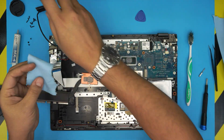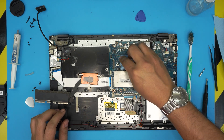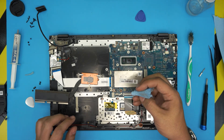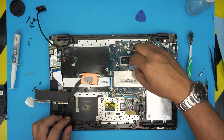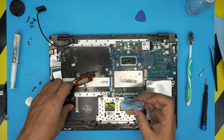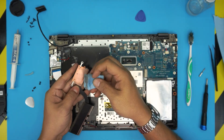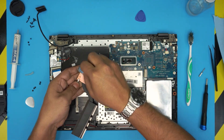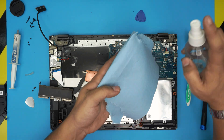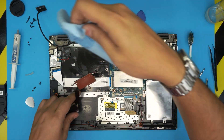Now we're going to clean up the old thermal paste. Grab a small piece of workshop towel and soak it in alcohol. Gently clean the CPU die — rub over it, then use a clean dry part of the towel to rub the die until it's really nice and shiny. Do the same thing with the heat sink — clean up the bottom face until everything is completely clean.